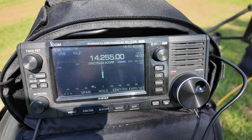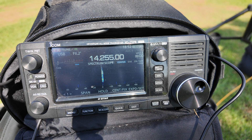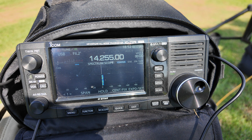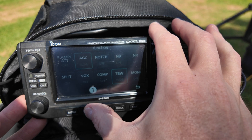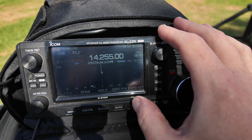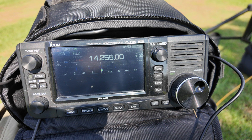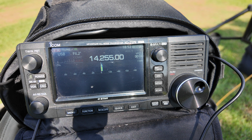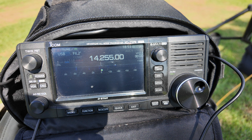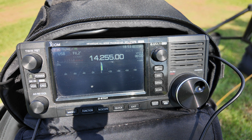Kilo India 6, November, Alpha Zulu — ending in Alpha Zulu, let's give it a try. This is Kilo India 6, November, Alpha Zulu. [Station responds: QSL, QSL, QSL — have you at 5-5 into Cerritos, California.] We have you at Kilo India 6, November, Alpha Zulu. QSL, QSL — you are 5-5 into California. [Station responds: I got to give you like a 3-1, Arizona.] Copy, copy — 73, 73.